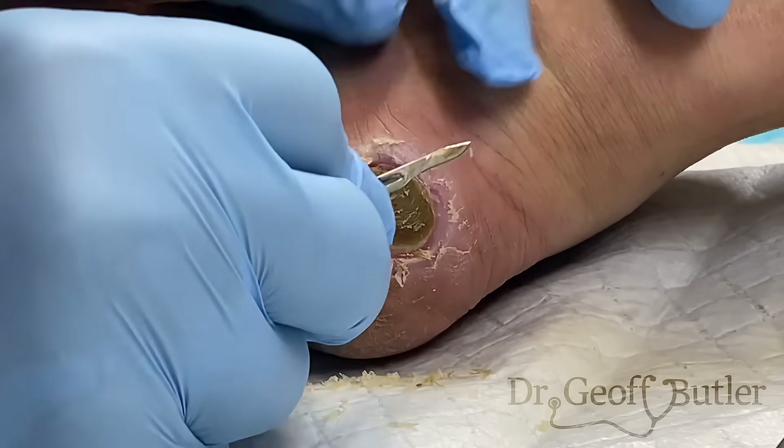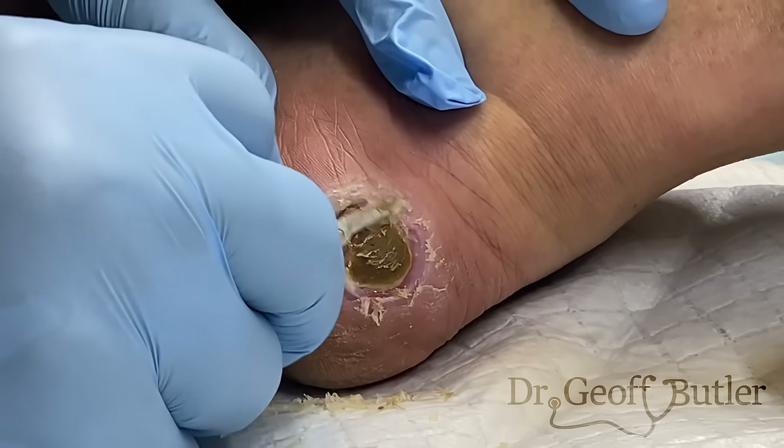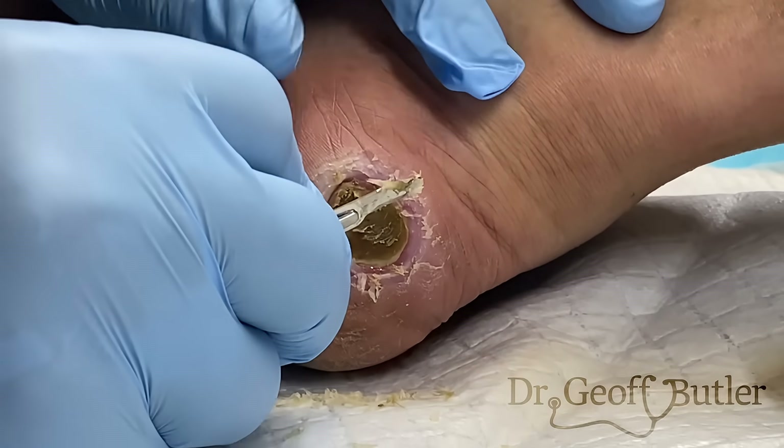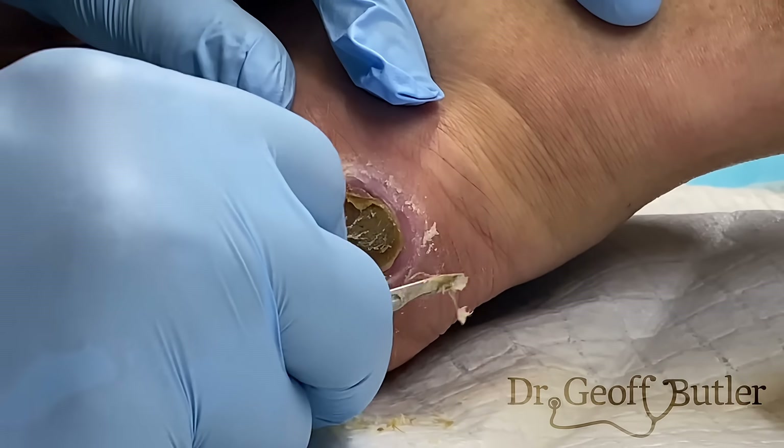This is why these sorts of lesions, if you don't recognize them for what they are and don't put the right product on them, can last a very long time. He's coming to see us after a month, but you'll see patients who have been dealing with this for months, potentially even years, and they've just gotten used to having atypical growth along the back of their heel or the front of their foot.